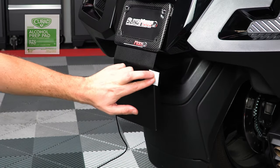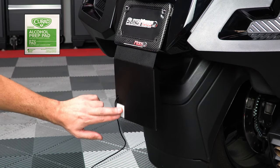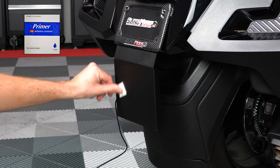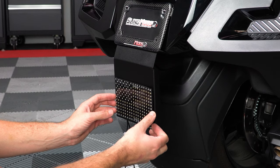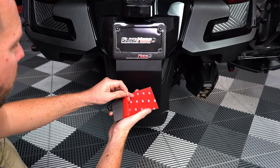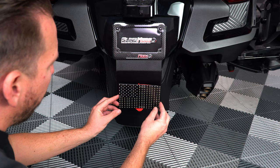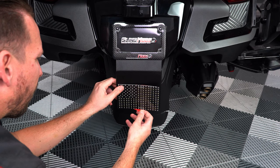Next take the alcohol prep pad and clean the surface area of the mounting plate where the flag will be mounted and let that sit for a minute to dry. Then go over the same surface area with the included primer wipe. Once that's dry, test fit the flag so you can see where it's going to line up. Then peel off a small section of the protective backing tape, line it up so that it's centered, and press down firmly to adhere it into place, peeling back a small section of backing tape as you go.